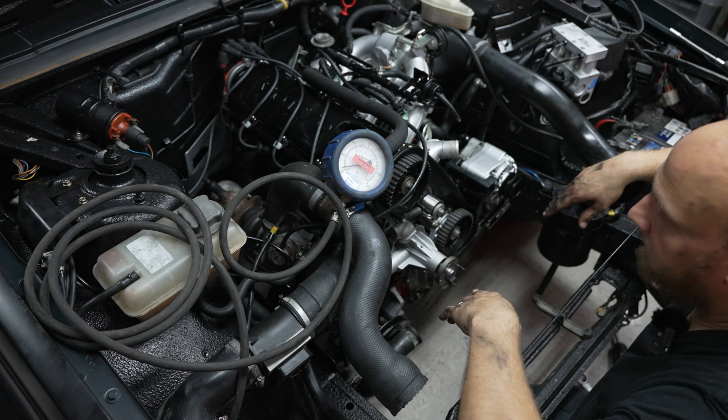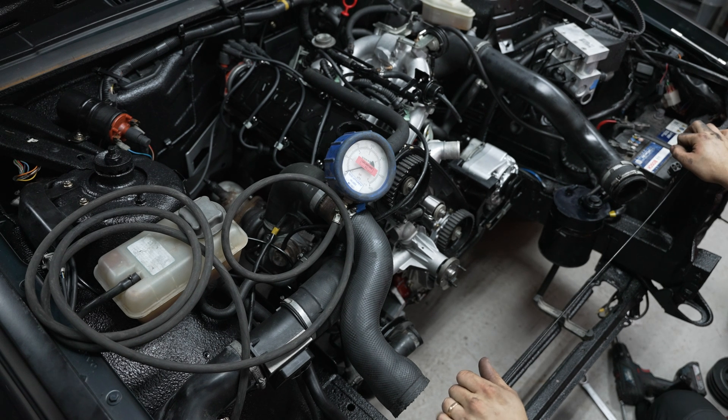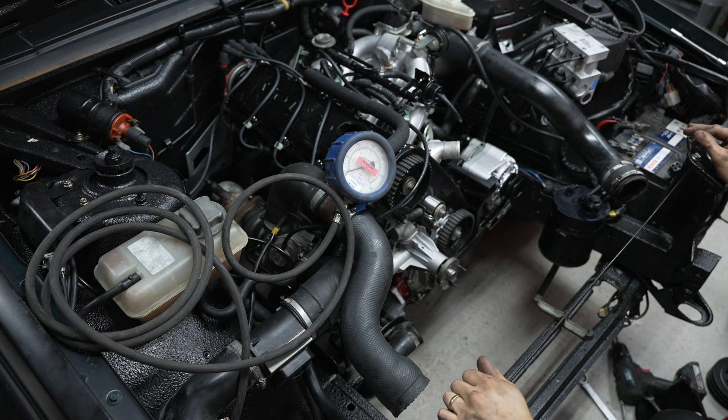Next thing that we're going to check is the fuel pressure — make sure we have that. I think that's a pretty good success right there. Pumped it around for a while, no leaks that I can see.